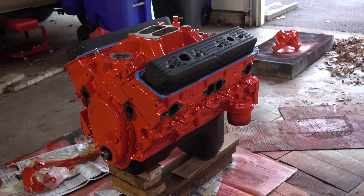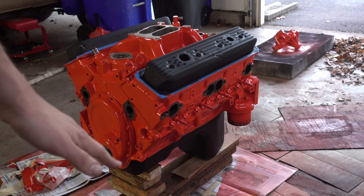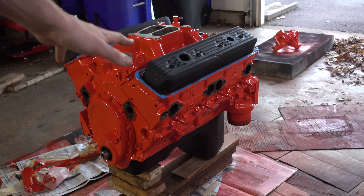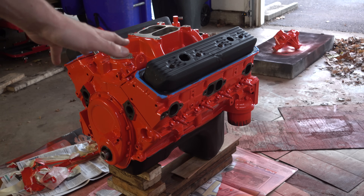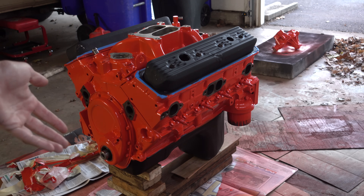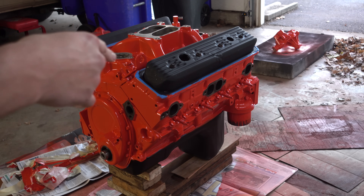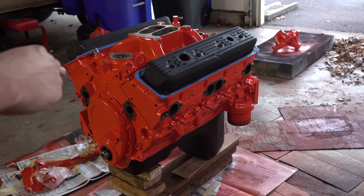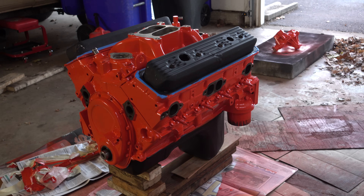Four coats later, here she is. I used around 2.5 cans doing the engine and the water pump. Since this is enamel paint it has a long cure time, so I'm going to have to give it a couple days. In the meantime I'll try to go back and edit these videos and actually upload something. The next episode will be bolting the last few things on the engine, throwing it back in the truck, and seeing what happens after that.